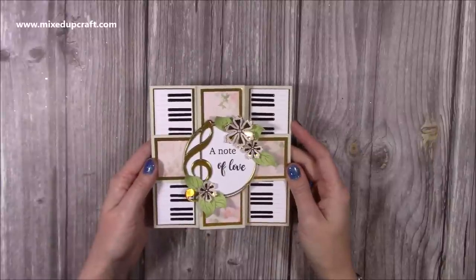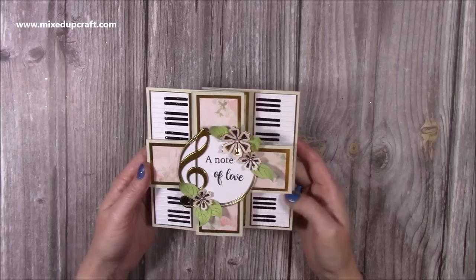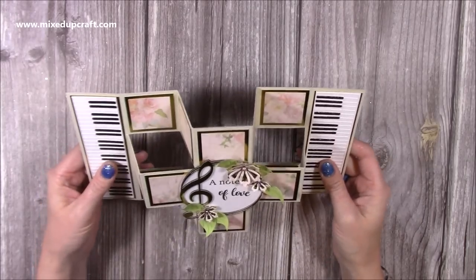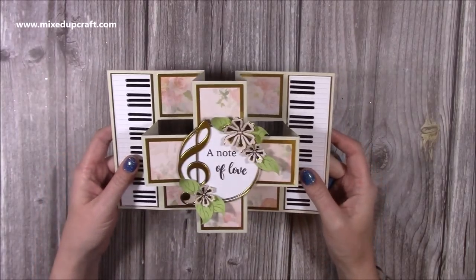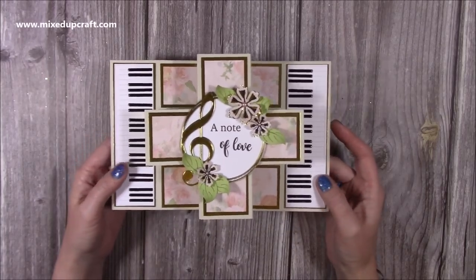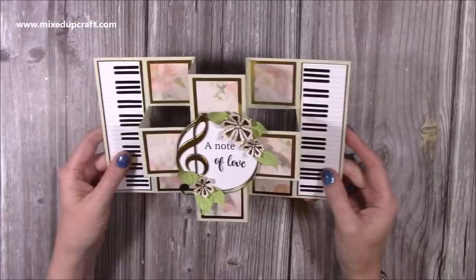Hey everybody, it's Sam at Mixed Up Craft. Thank you for watching my tutorial today. I'm going to be showing you how I've made this — I was going to call it a trifold card, but a double trifold. It ended up changing slightly during the Facebook Live, which is where I made this one, but I'm really pleased with how it turned out.